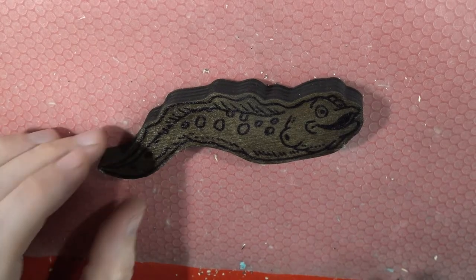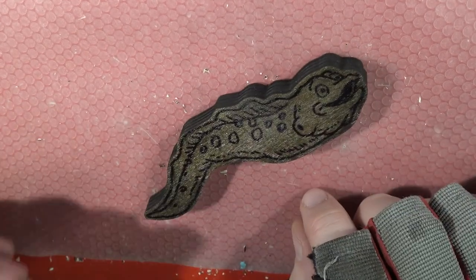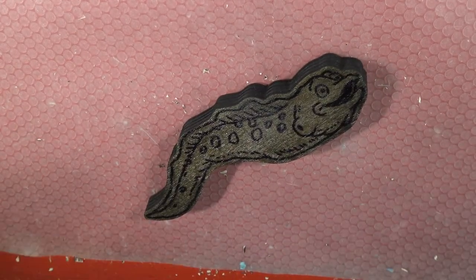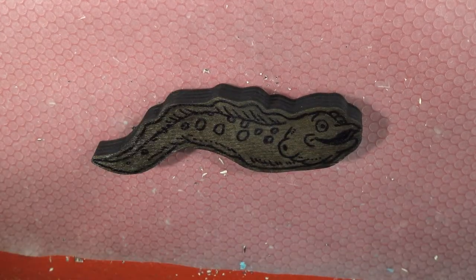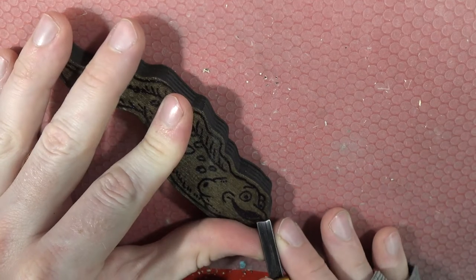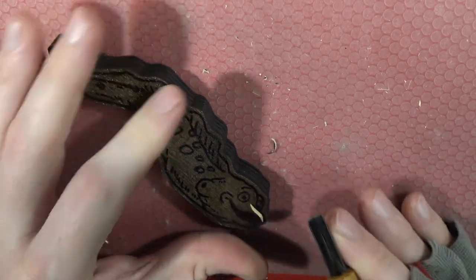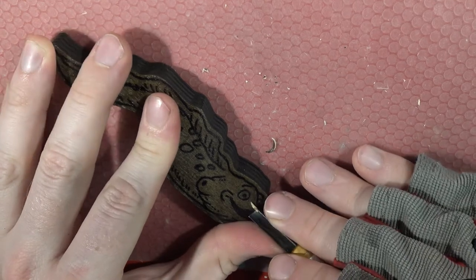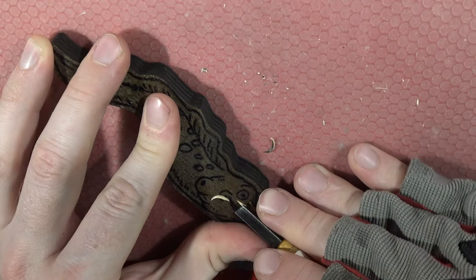I'm working on my 12th and final little tiny carving. I'm going to record this one in its entirety and kind of talk about what I'm working on as I do it. This one is a spotted moray eel, and this piece of wood is a piece of half-inch birch plywood.